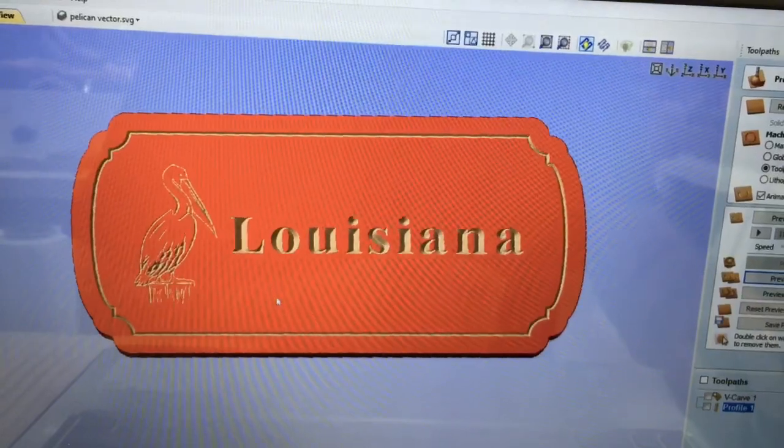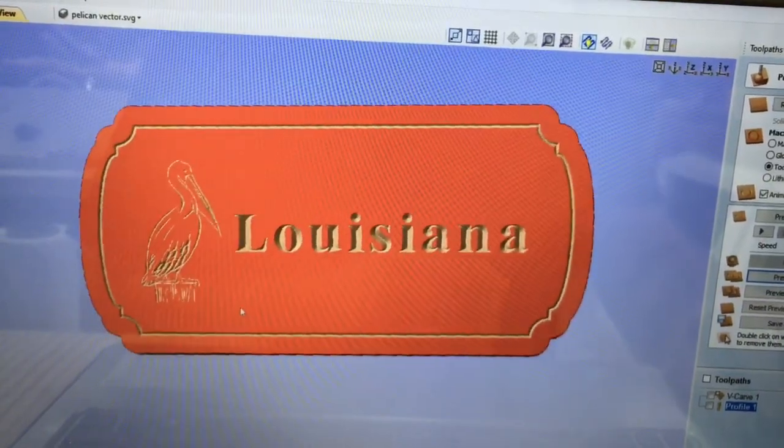All that's left is to select the post processor, save to the computer, and carve. Thank you for watching — if you liked the video, please hit the Subscribe button and the bell icon to be notified of new uploads. Also check out the other videos to stay up to date on the happenings in my shop.